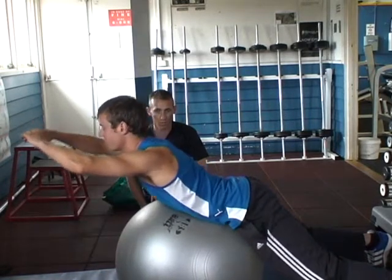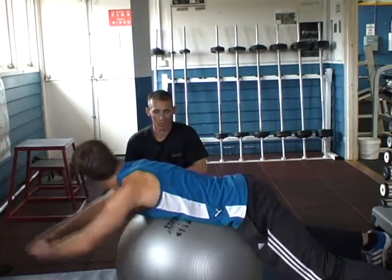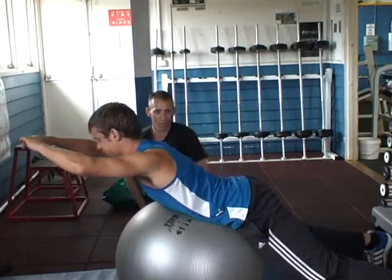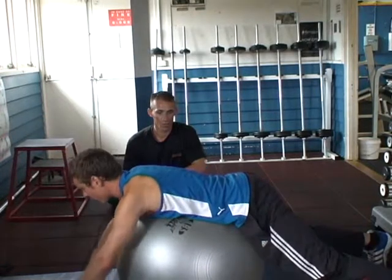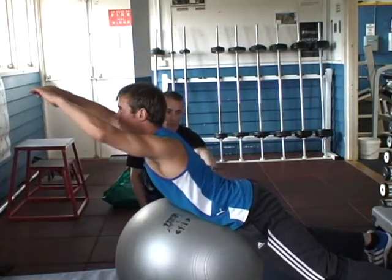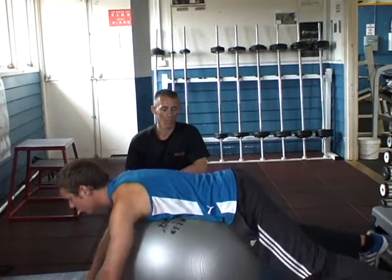How does that feel? I can really feel it in my back. In your upper back but no pain in your lower back? No, it's alright. So you're trying to raise your shoulders up and push your hips into the ball as you do it.